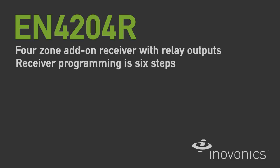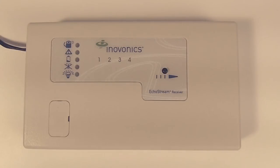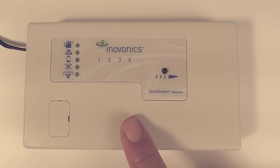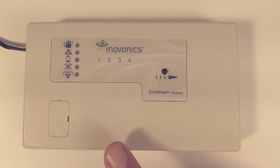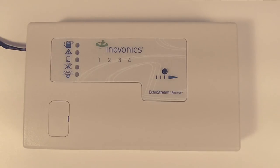This is Chris with InnoVonix. Today we're going to be talking about the six steps to programming the EN4204R receiver. We've got our receiver here and we do already have power applied to it. The receiver needs 12 volts DC and at least 500 milliamps from its power supply.